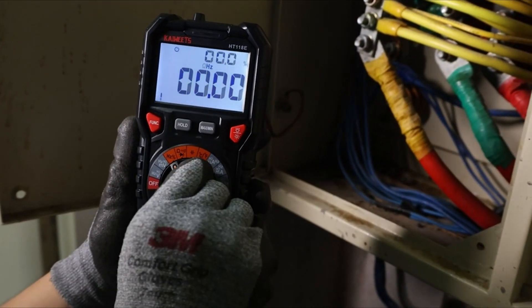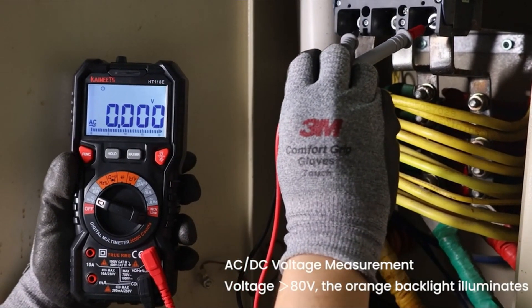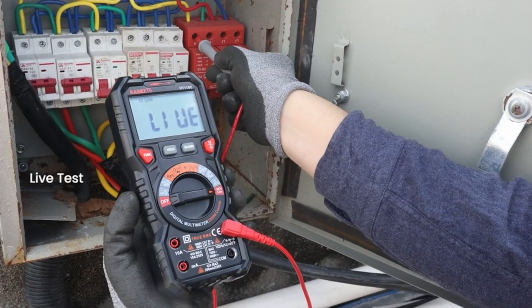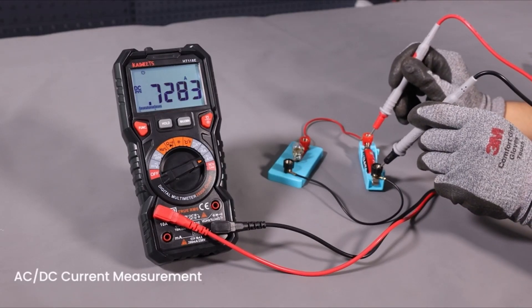It features a large 2.9-inch backlit LCD screen with a bar graph for clear data feedback, as well as audible and visual cues for live wire detection, enhancing safety. The multimeter offers a wide range of functions, including voltage, continuity, resistance, frequency, capacitance, and temperature measurement.